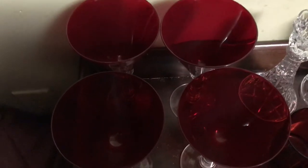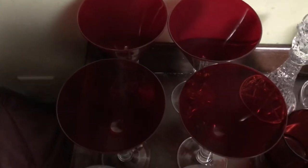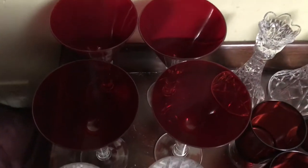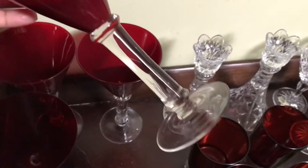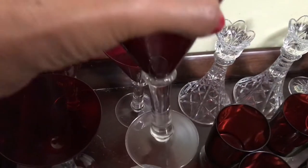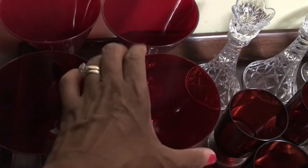Next, I have the four simple yet elegant red glasses with the clear stems. They are so nice.